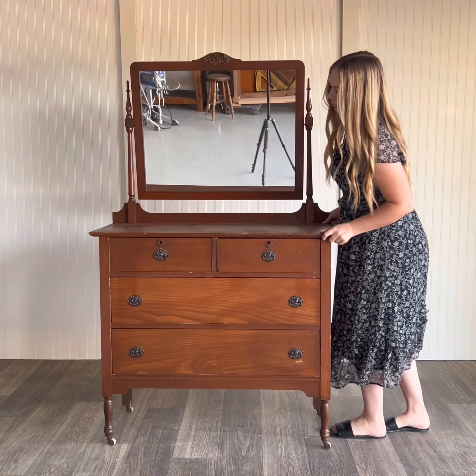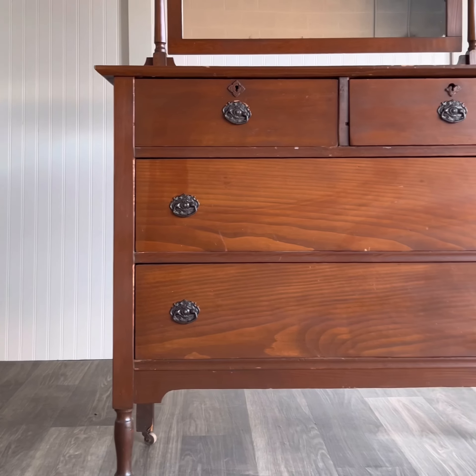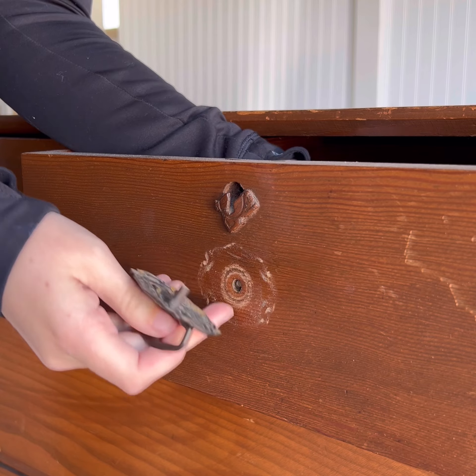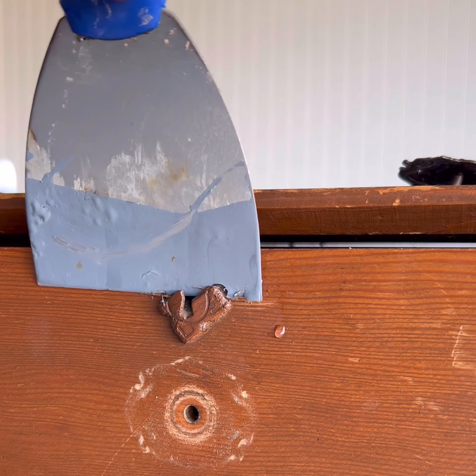Put a finger down if you've ever cringed at someone online painting an antique piece of furniture. I wanted so badly to paint this 100-year-old dresser, but the little voice in the back of my head stopped me, and boy am I glad. I obviously love painted furniture, but there really is something special about stripping a piece down and letting the wood grain speak for itself.